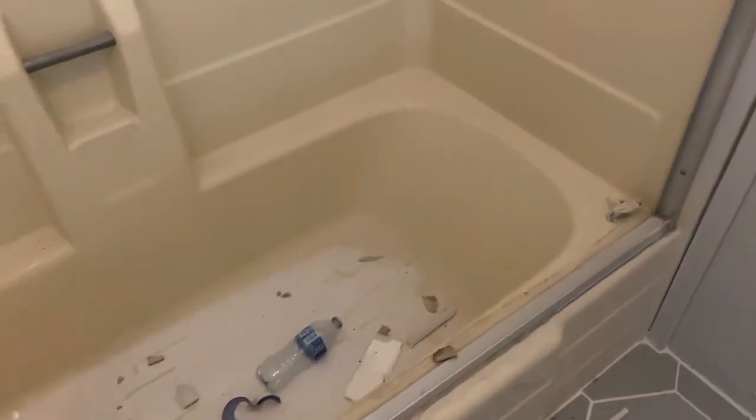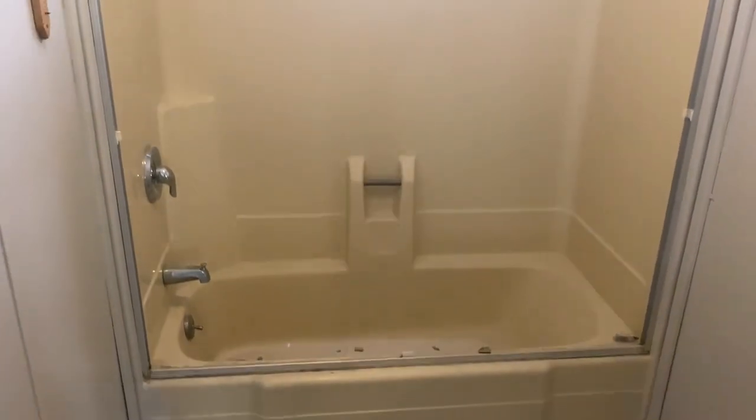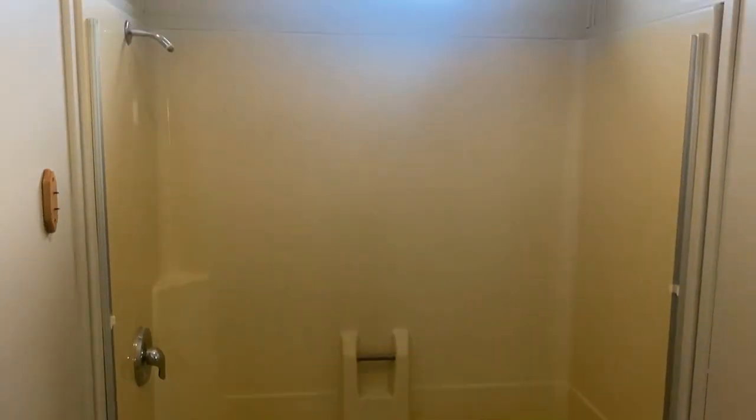Welcome back to another DP Tubs. Today I'm going to be focusing on masking and taping this fiberglass tub shower unit.